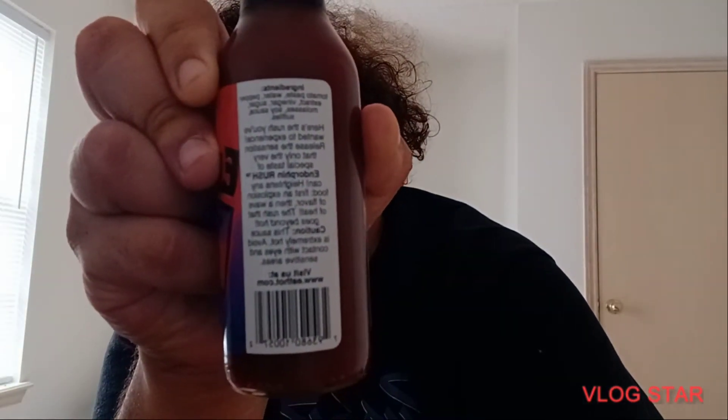You guys can pause that if you want to read it. But let's get into this hot sauce — we're gonna do it the same way we did it in the last video, which is a couple of Ritz crackers. I am not going to do any spoonfuls — that's just not happening. As you can see it hasn't been opened until now.